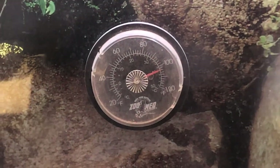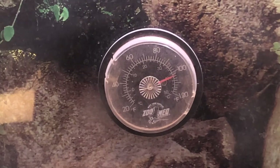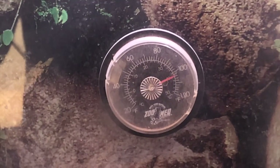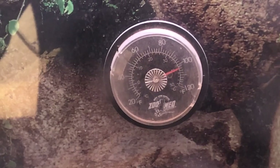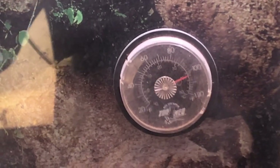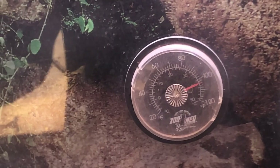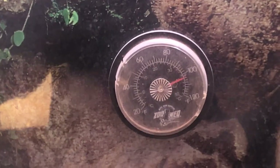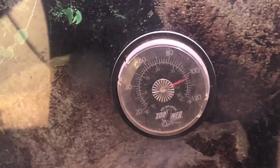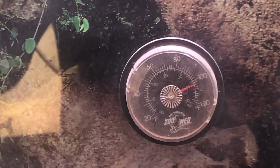The next thing to harp on is proper temperature control. This is a basic wall-mount ZooMed thermometer, and you can tell it's roughly around 105°F — right above one of the basking areas. The light is about two inches from the wall and another two inches down to where it hits, giving 105°F at that point. I also have a laser gun for accurate spot temperatures, and digital readers for both the basking area and the cool side to monitor peak and ambient temperatures.